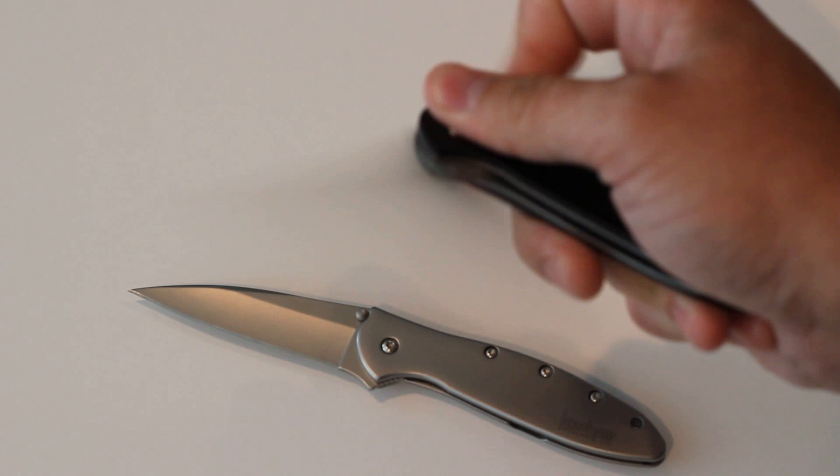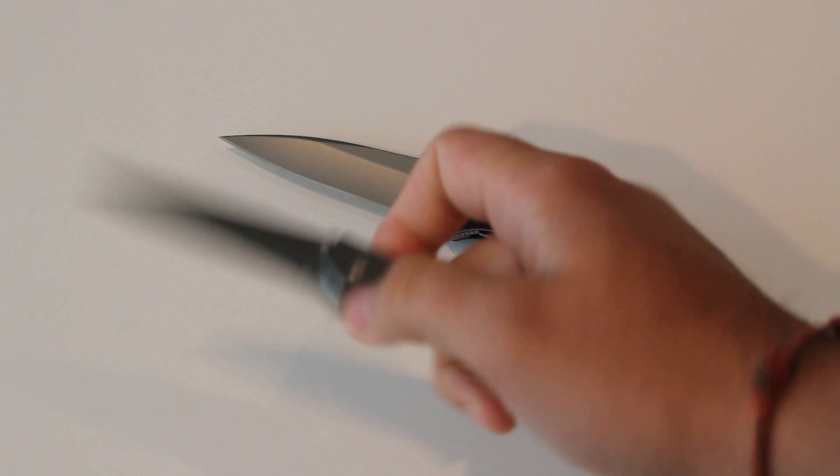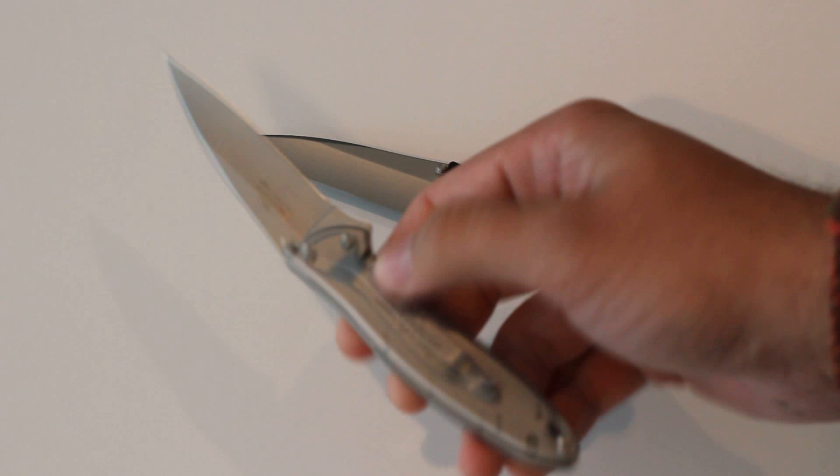Being that this is a smaller knife, I do find that the liner lock on this one is a little harder to maneuver than the frame lock on the other one. But that could just depend on your hand size.